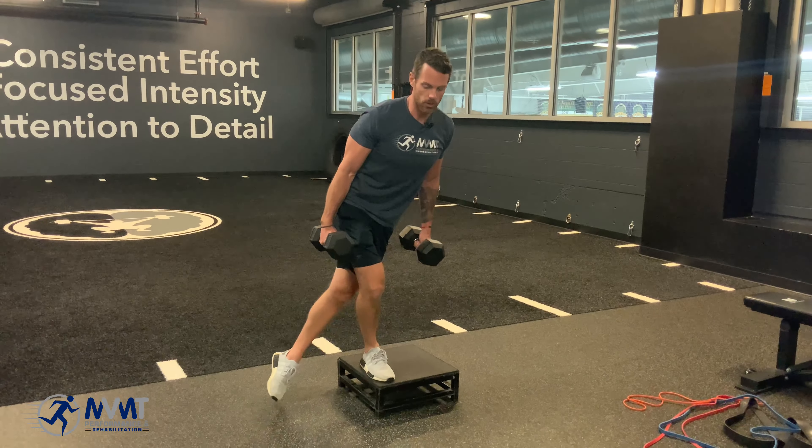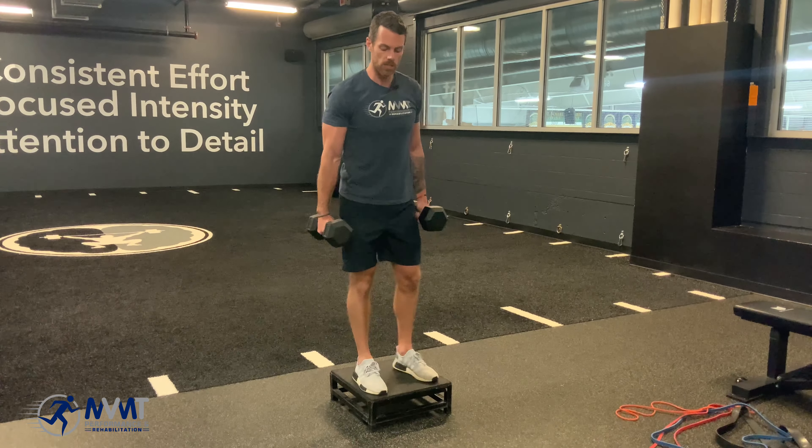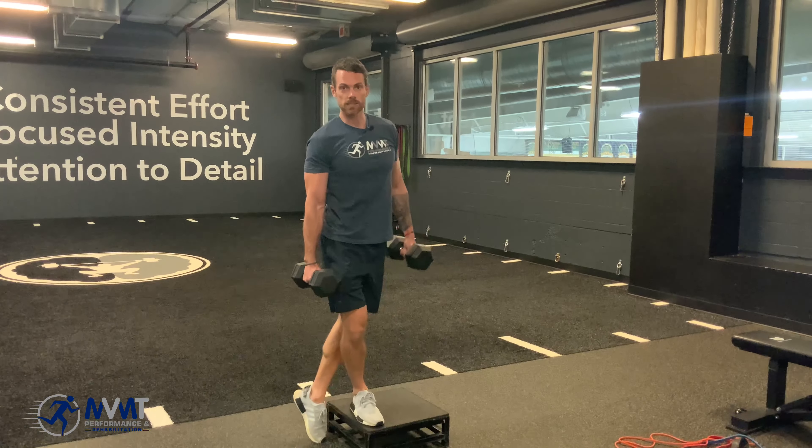And we're going to go slow, controlled, tap the opposite toe and come back up. What we don't want is to just go down fast, put all that weight on that opposite foot and step up.